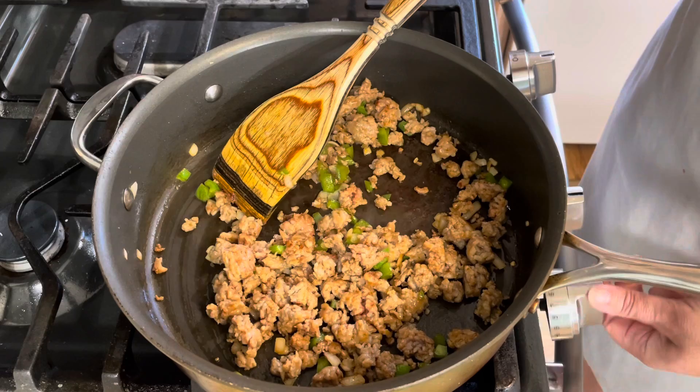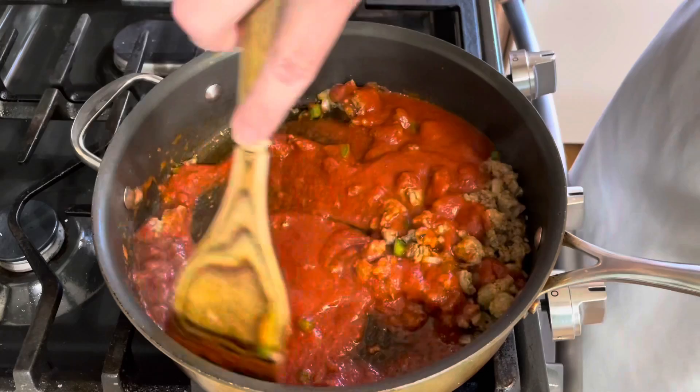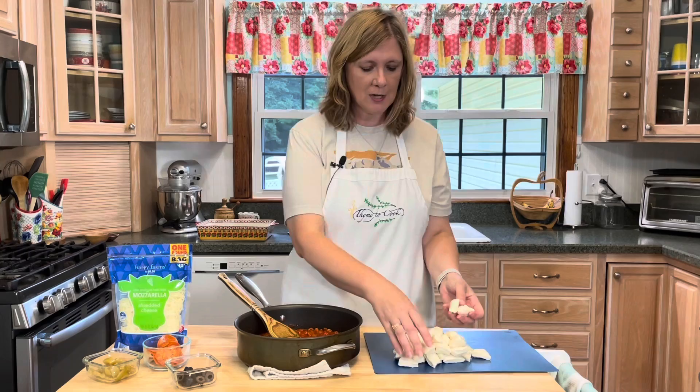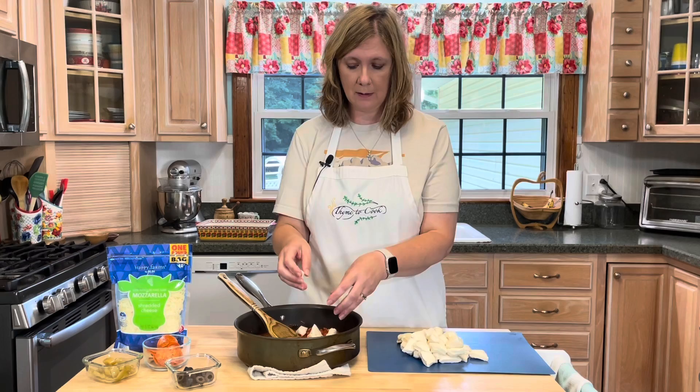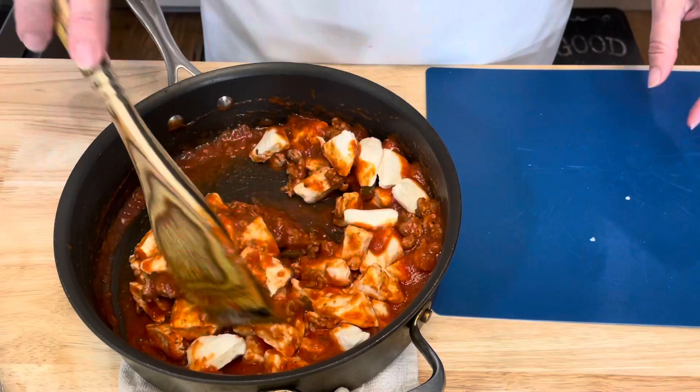All my biscuits are cut. Once your sausage is cooked through, turn off the heat and add your pizza sauce. I've brought over my pizza sauce mixture and I'm just going to add the biscuit pieces directly to the pizza sauce and give them a stir.